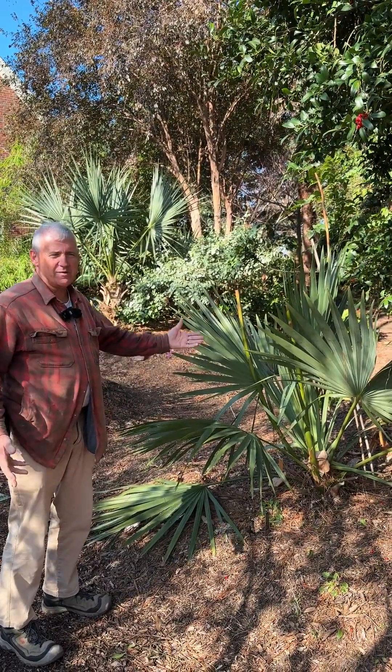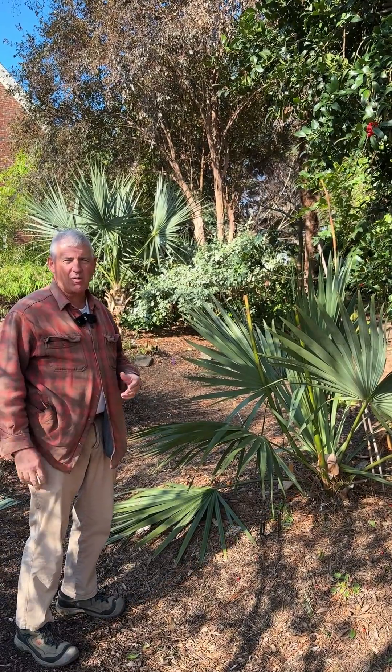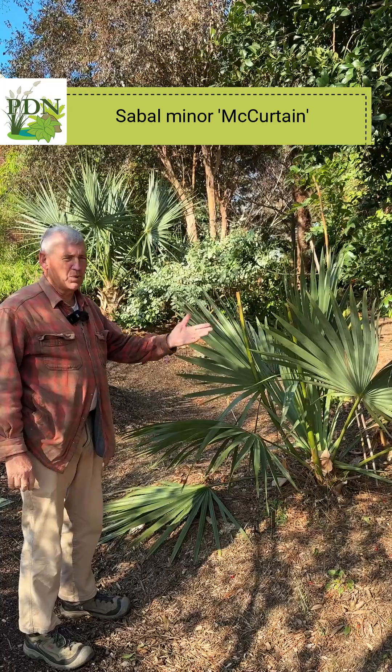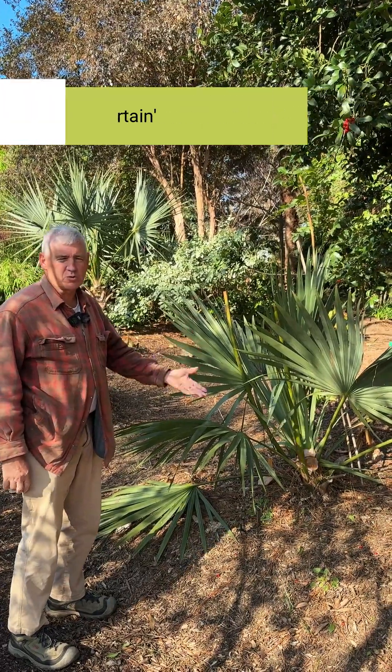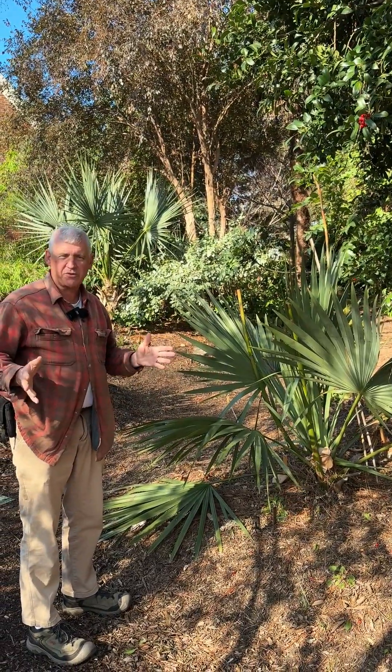One of our great native plants to the southeast U.S. is our native Sabal minor, often called scrub palm. Unlike its brother, Sabal palmetto, which grows very tall with a big trunk, this one — the trunk grows in an unusual direction.